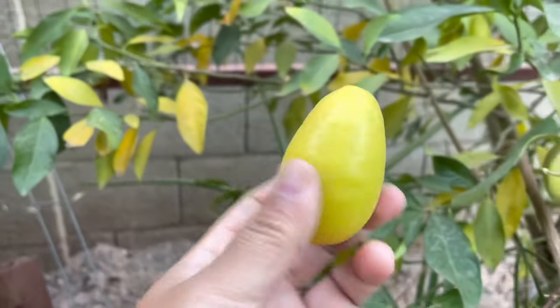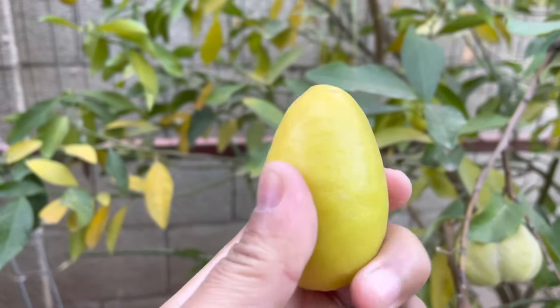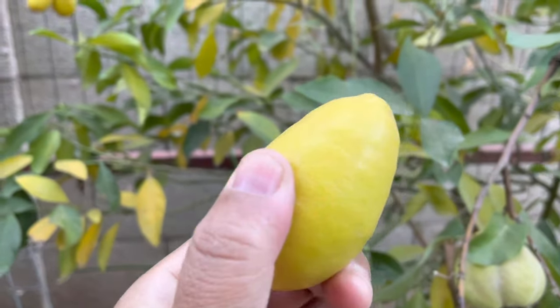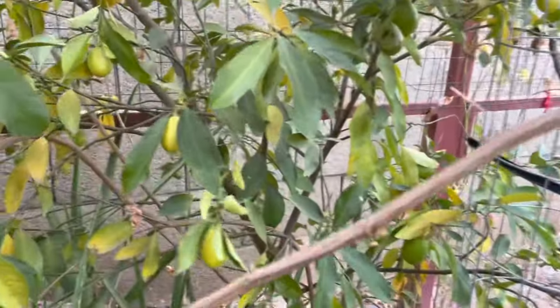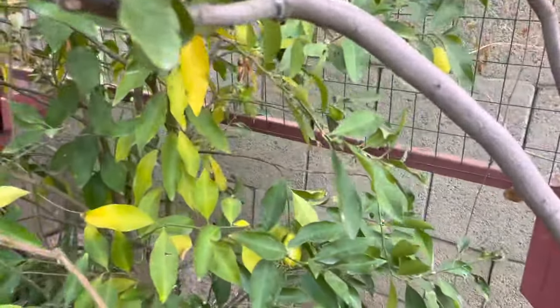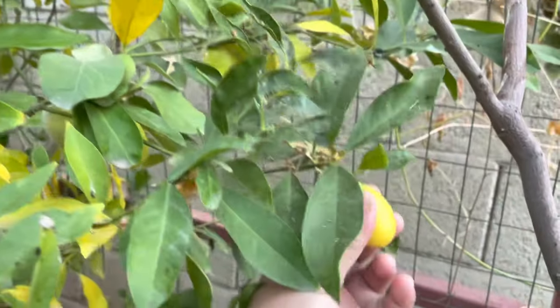That one fell right off. Look at that, pretty plumped. That guy's not ready — this guy's pretty small.